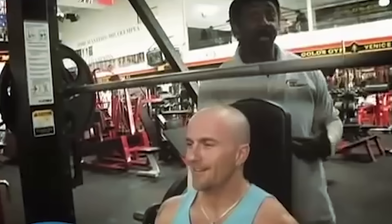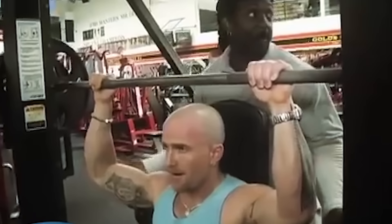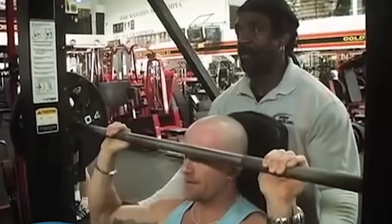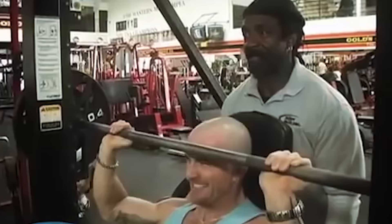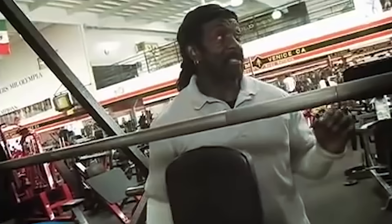Now we're going to do what we call a power press. We bring it down, let it come to a complete stop at the bottom, and from there fire it back up. Make sure you have a safety — this machine has one, which makes it easy. Bring it down, ready — up, press. Complete stop, relax, fire it off. That way we get the smaller muscle groups and all those small intricate muscles working.